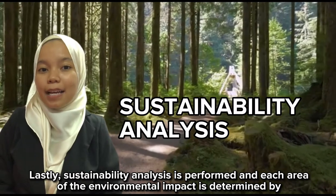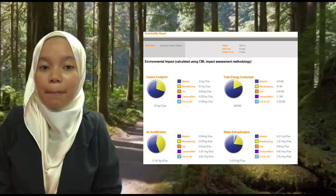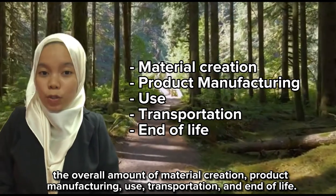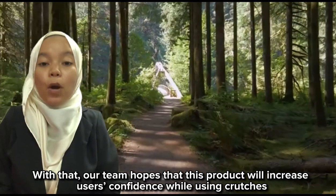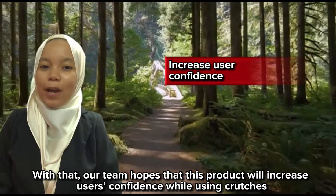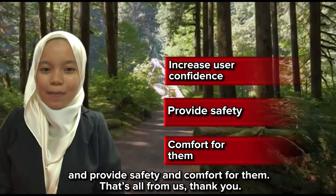Lastly, a sustainability analysis is performed, and each area of environmental impact is determined by the overall amount of material creation, product manufacturing, use, transportation, and end of life. With that, our team hopes that this product will increase users' confidence while using crutches and provide safety and comfort for them. Thank you!